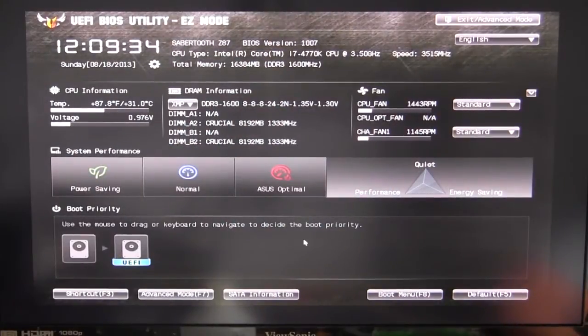Bob Busker here at Think Computers, and today we're going to be going over the UEFI BIOS on ASUS's Z87 Sabertooth motherboard.